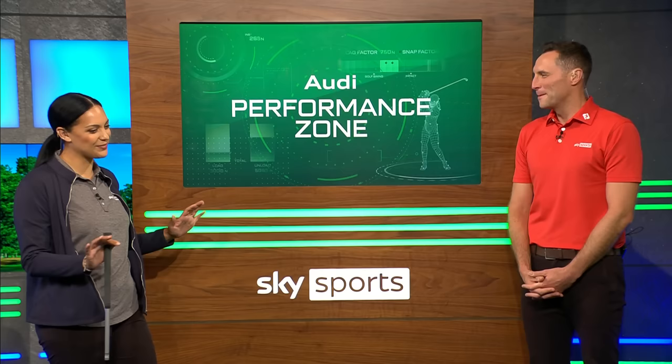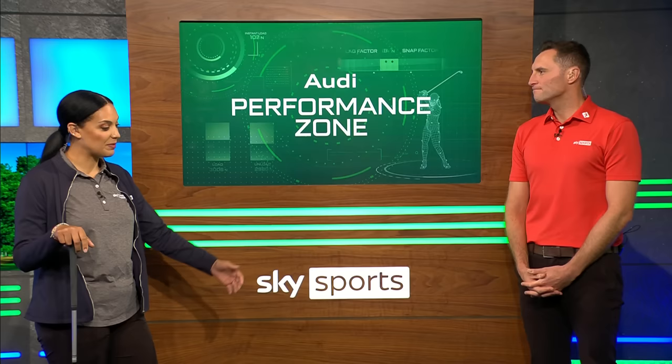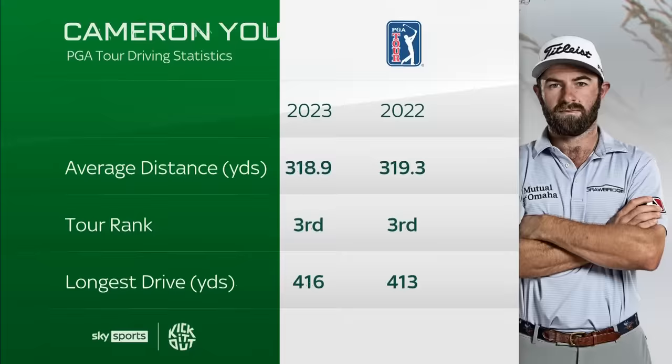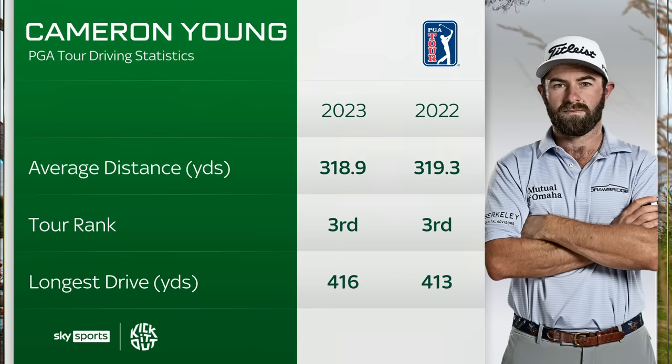A really super powerful, athletic technique from Cameron Young — I feel like I need a little recovery now. We'll have a cup of tea. He drives it incredibly long, and here we are over the last couple of seasons — this is his driving statistics. He's averaged just a shade under 320 for the last two seasons, ranked third each year. Look at his longest drive as well. Possibly they were at altitude or downhill downwind on a hard course, but you can see why those statistics match the swing that he has. It wasn't until I broke his swing down that I understood just why those numbers happen and just how athletic and powerful Cameron Young really is. Superb from Cameron Young.